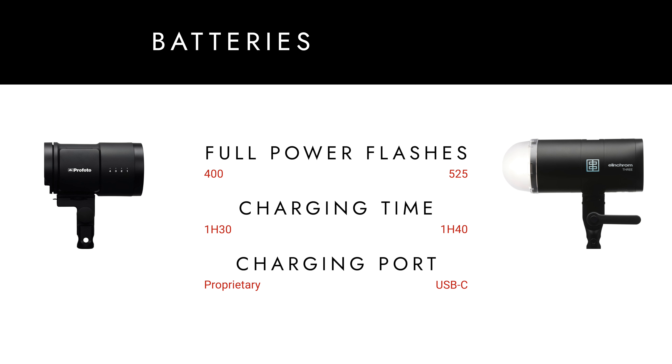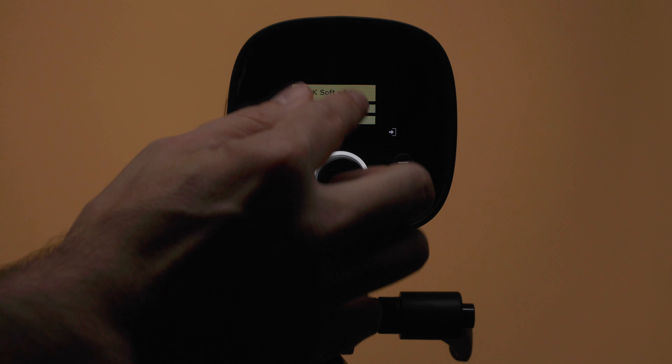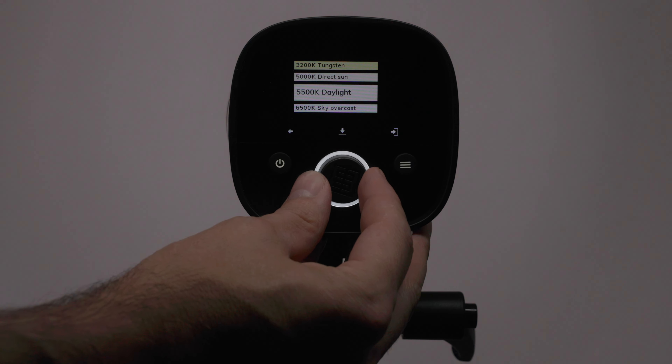On the other hand, the Profoto B10X battery is capable of 400 flashes at full power, and you have to use the proprietary Profoto charger. The Elinchrom 3 appears to share the same 20-watt bi-color modeling lamp as the Elinchrom 1, which produces 3,000 lumens of light — quite comparable to the 24-watt, 3,200-lumen modeling lamp in the Profoto B10X.